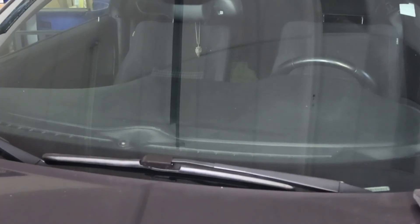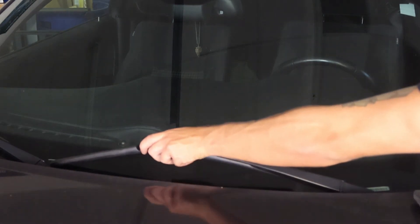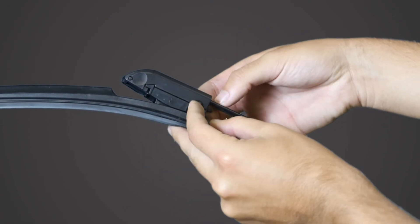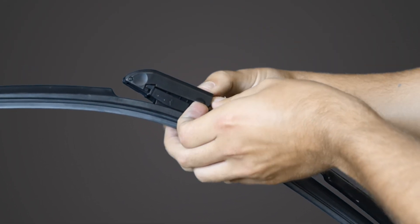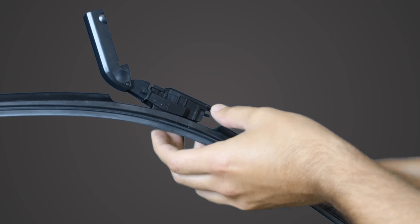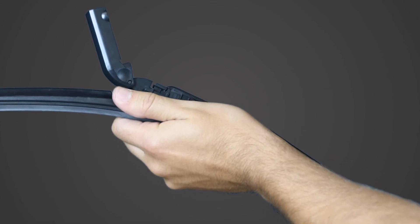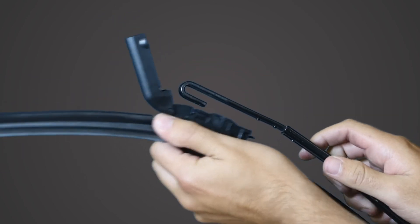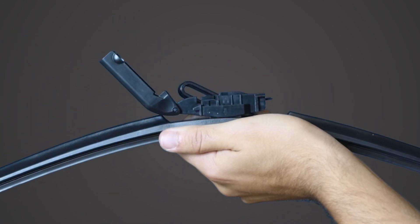Removal: Lift the arm in an upright position and place a towel underneath. Spread apart the side of the connector cover and open the cover. Push the connector in the direction of the arrow to release it from the arm.